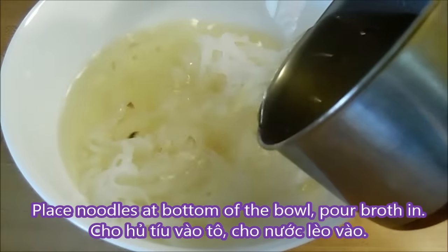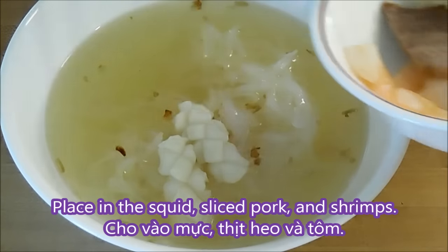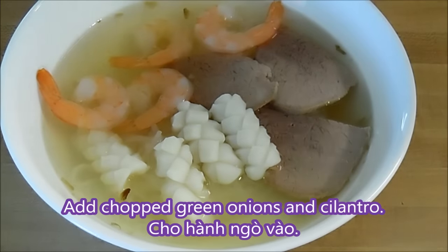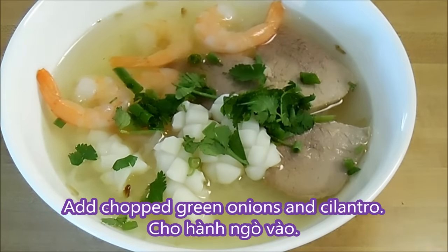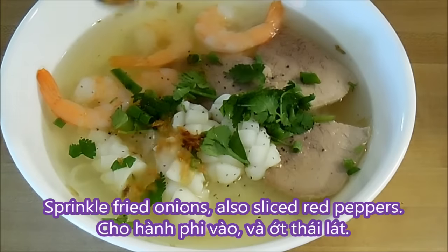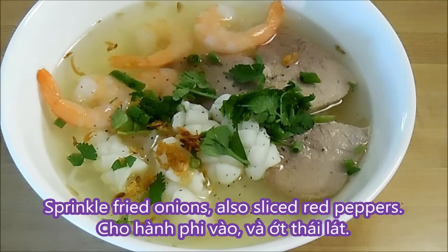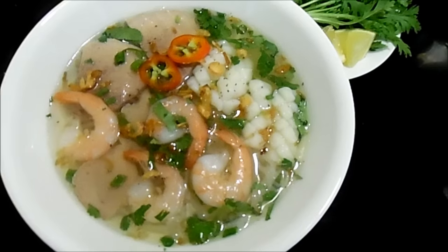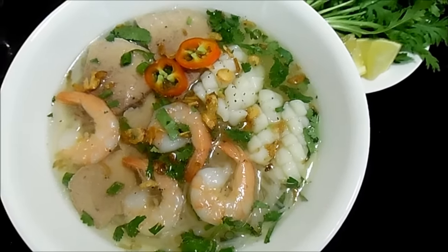To serve, place the noodles at the bottom of the bowl, then pour the broth in. Place the squid, pork, and shrimps on top. Then add chopped green onions and cilantro. Sprinkle some black pepper on top, and also sprinkle some fried onions and red pepper slices. Then just add the chrysanthemums into the bowl as you go and enjoy.